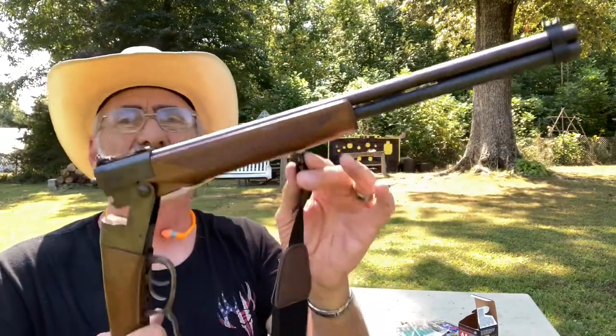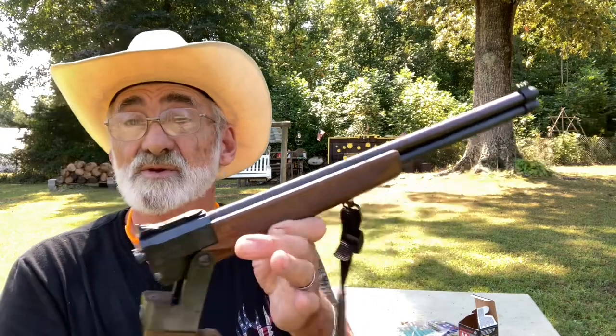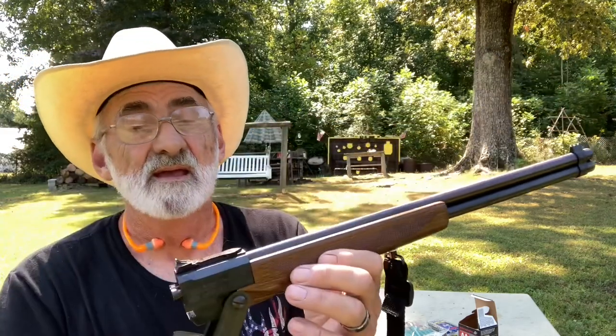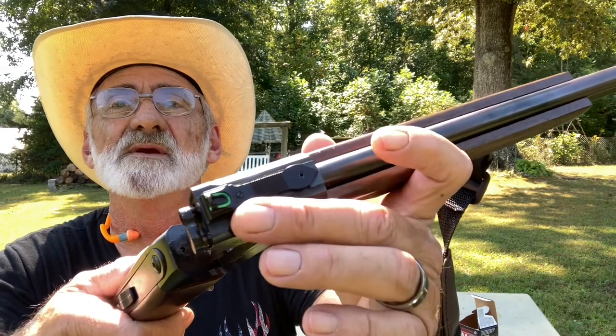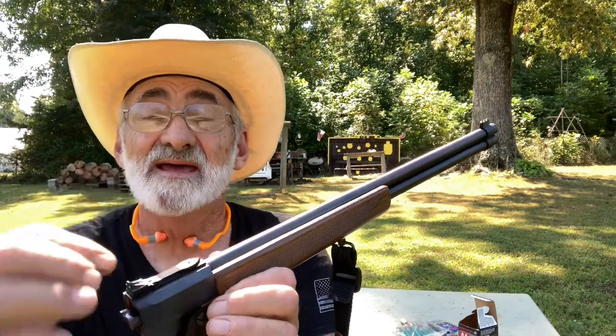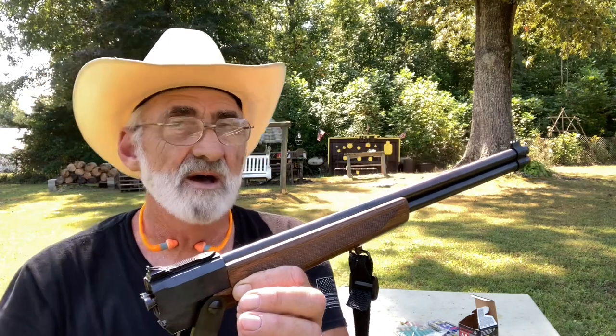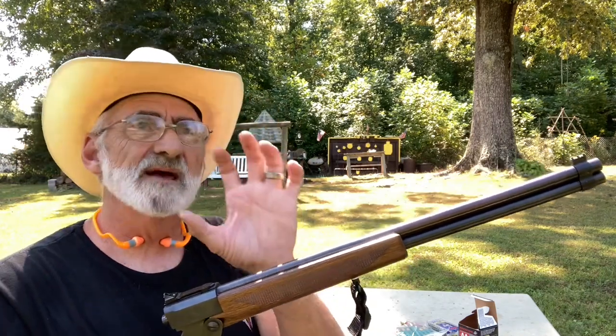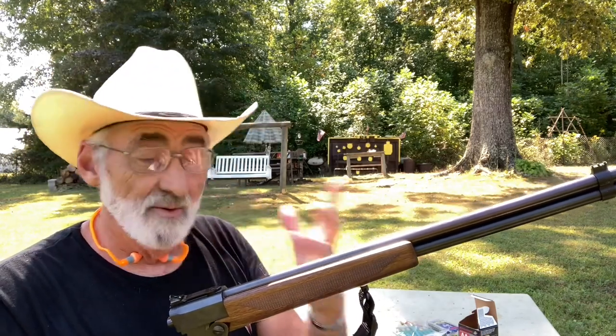It is a little stiff and it doesn't come with a strap, but it has a 3/8 dovetail. You just loosen up the Allen wrench right here — these are metal fiber optic sights, Williams sights USA, front and back fiber optic. They show up great. You can actually slide that out and put an optic on this, which I like because you can adjust the buckshot pattern to where you want it.